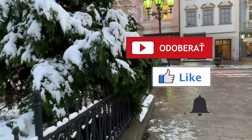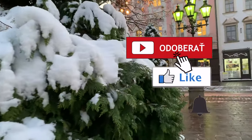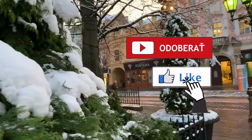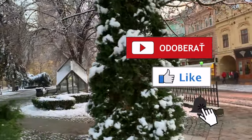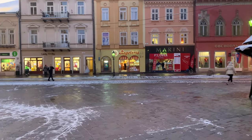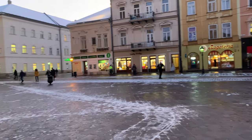Na dnes je všetko. Pozývam vás prihlásiť sa na odber nášho kanálu, nezabudnite dať like na toto video a špeciálne budem čakať na zvonček. Majte sa pekne, ešte budú pekné zaujímavé recepty. Do videnia.